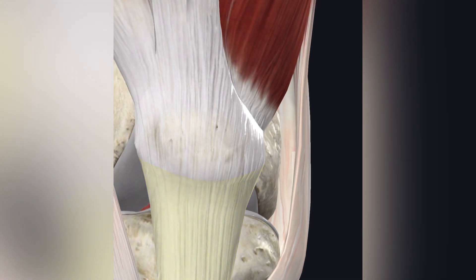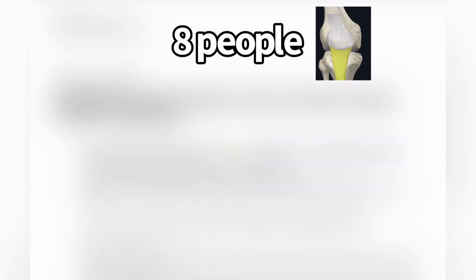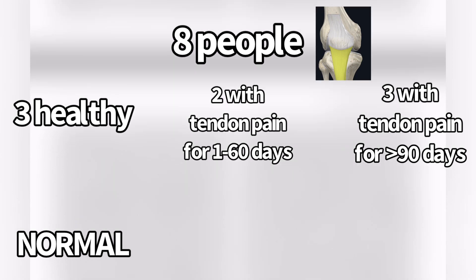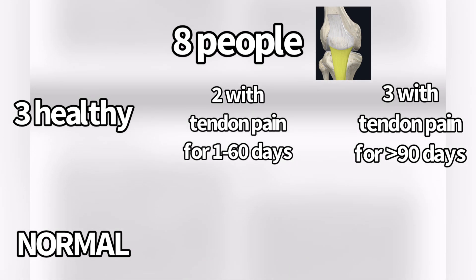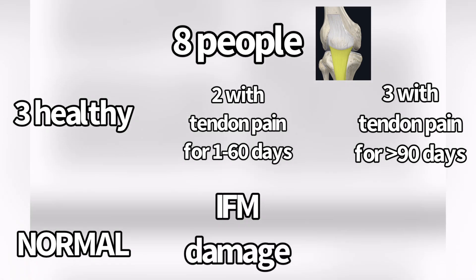But in 2022, they came up with another study that answered my questions, although it was only on a few people. They looked at the patellar tendons of healthy people, those with early tendinopathy, and those with chronic tendinopathy — you could look at early tendinopathy as reactive and chronic tendinopathy as degenerative. They actually took biopsies of their tendons, and they found that those with early or reactive tendinopathy mainly had changes in the interfascicular matrix of their patellar tendons.